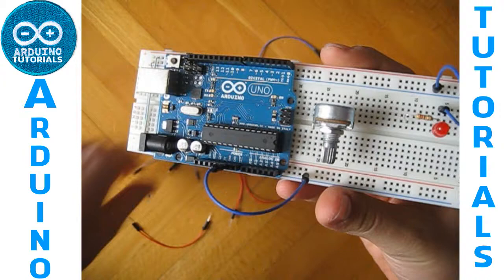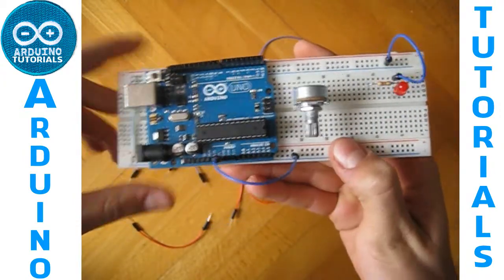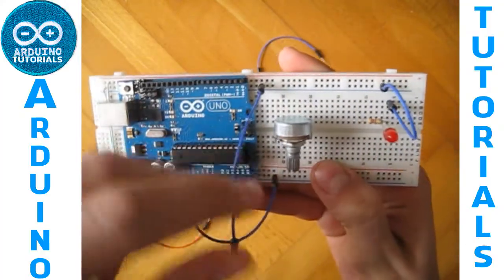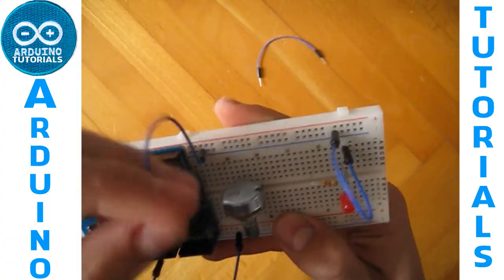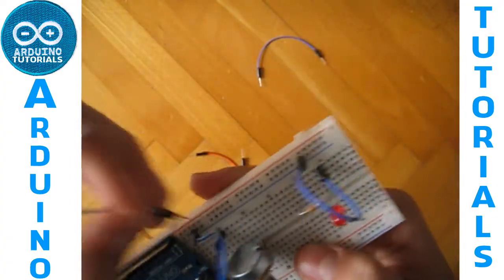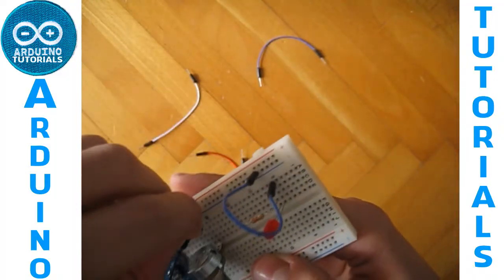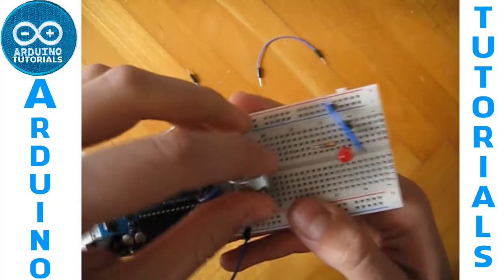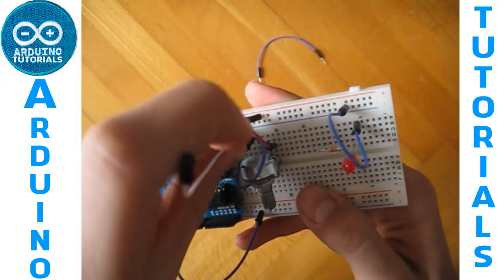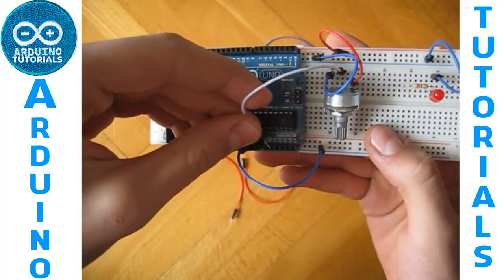We just have to connect the LED to your Arduino, but first we have to connect the potentiometer. Connect the GND into the potentiometer and the 5 volts on the potentiometer like this. Now connect the analog pin into analog pin 0 of your Arduino.